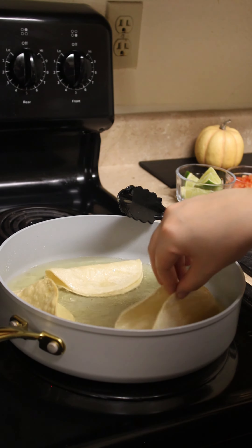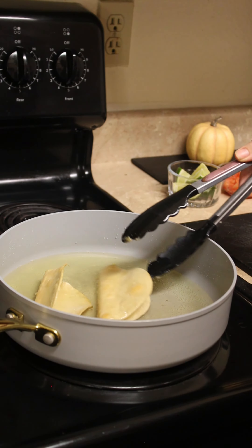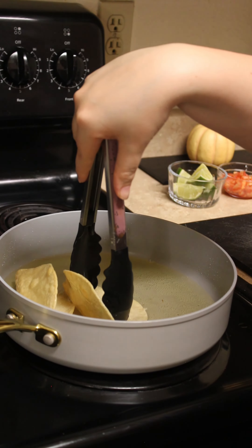For the shells I like to lightly fry the bottom first before laying it on its side to crisp up a bit. Then just make sure to hold it open often so it doesn't close up. Flip it over and repeat.